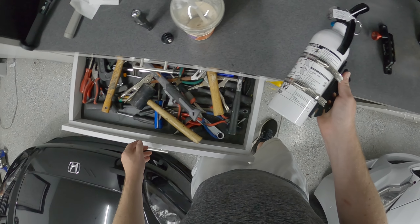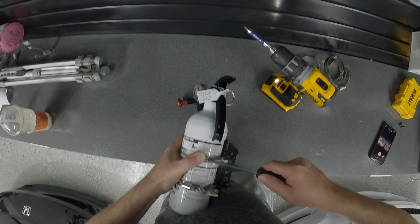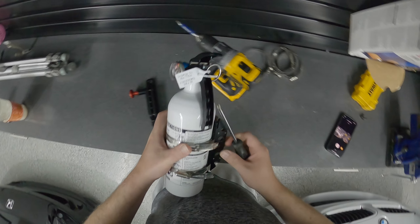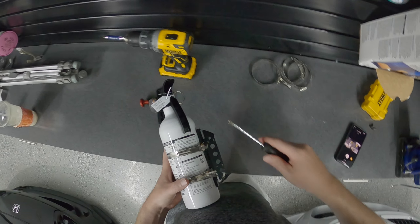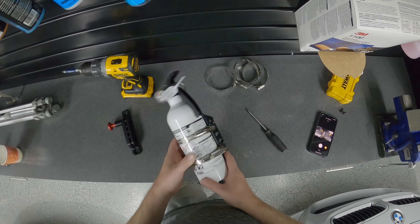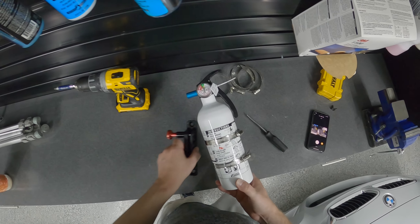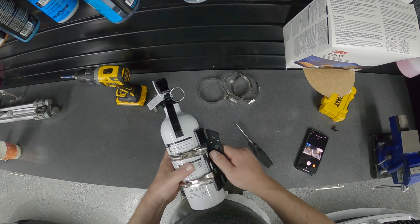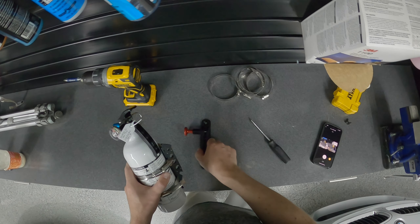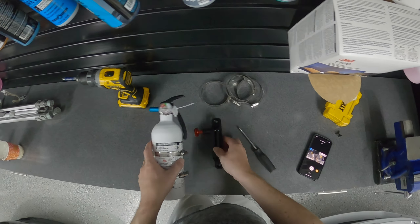I'm going to tighten it with a screwdriver just to make sure everything is tight and nice and snug. There you go — it's a nice tight fit on there. Now we've got the fire extinguisher mounted to the top part of the mount, and now it's time to get the mount mounted in the car.